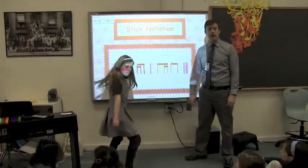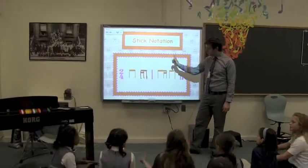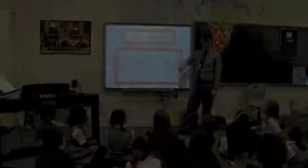Sing it again, ready, here we go. Ta-dee, ta-dee, ta-dee, ta-dee-ni, ta-dee. Great, thank you.